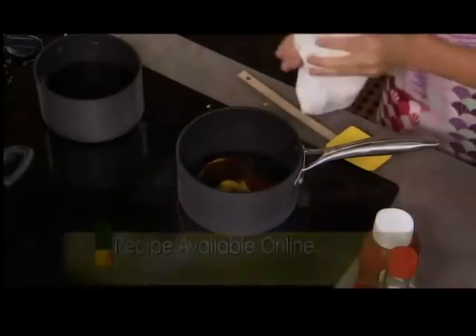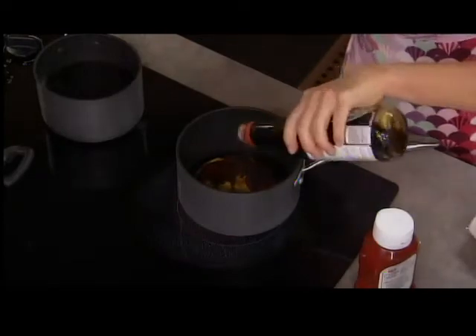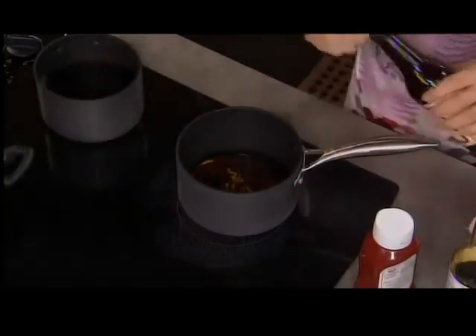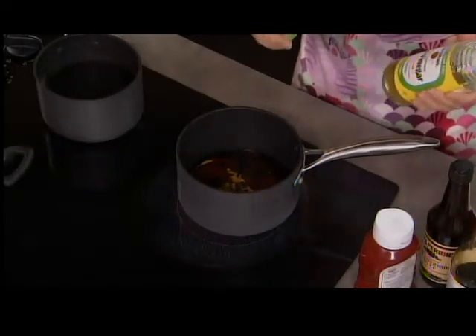A couple tablespoons each of soy sauce and Worcestershire sauce — everybody's got those, but nobody can say Worcestershire. We also add a little rice wine vinegar, about a tablespoon. It's something you probably have if you make salad dressings — a very mild vinegar that works in so many different things.